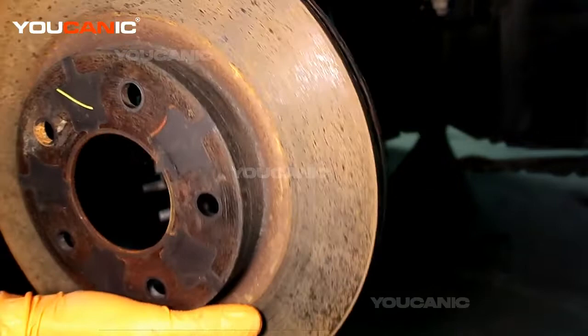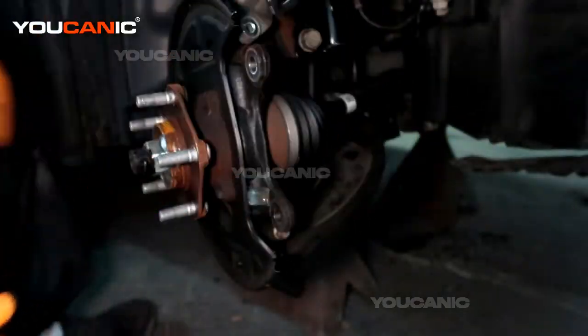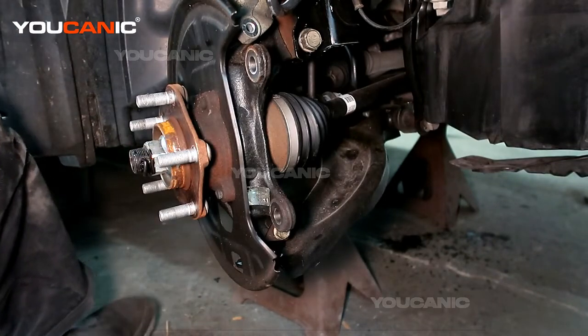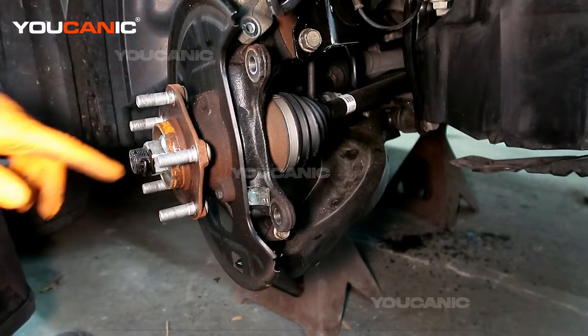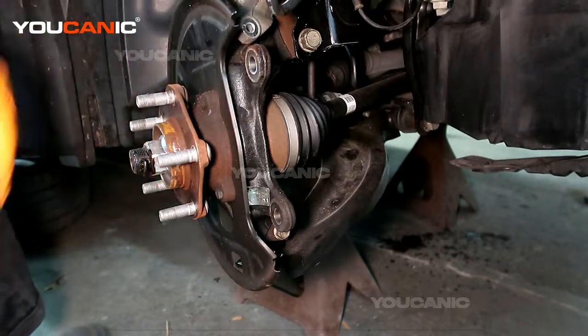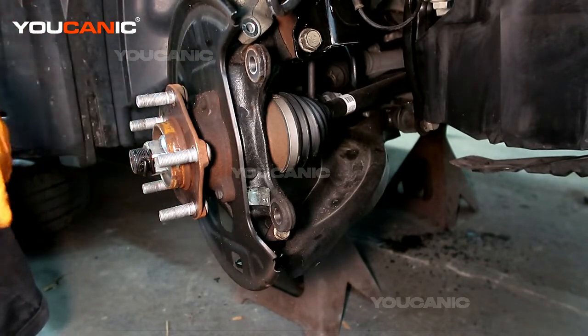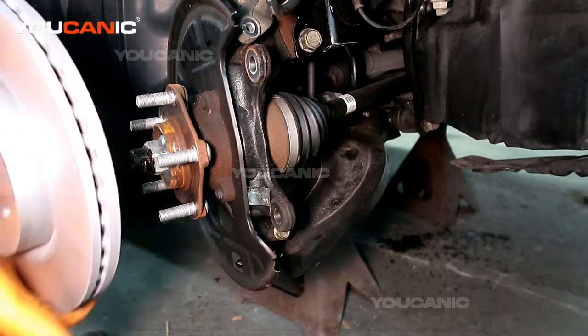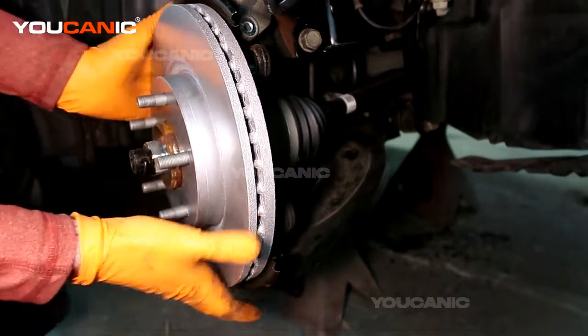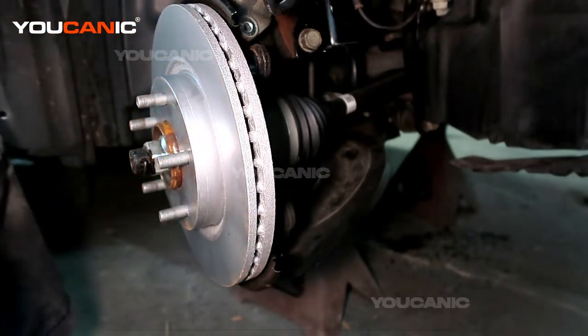You can also pull off your brake rotor. Sometimes these brake rotors you're going to have to hit them with a hammer on the back to knock them off because they'll be all rusted and corroded to the hub. So you might have to knock them off with a hammer. Then we've got our new rotor here to put on, so we'll set that on there.